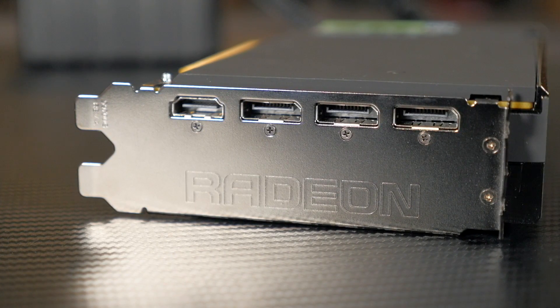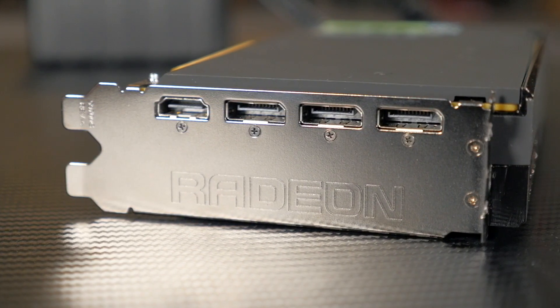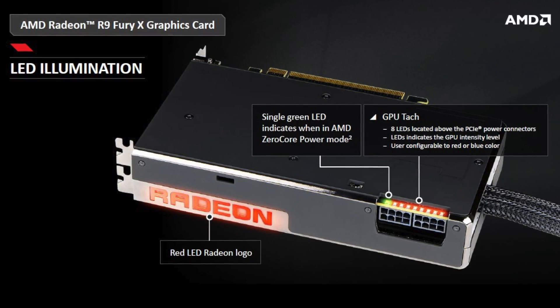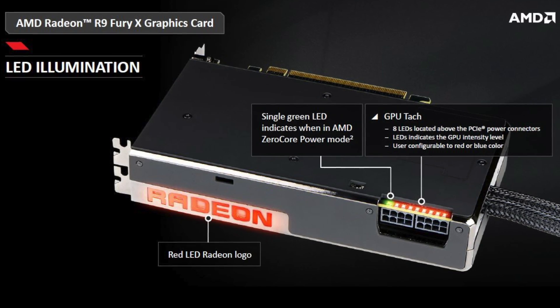The rear of the Fury X features three DisplayPorts and a single HDMI port, allowing for multi-monitor technology, FreeSync, and all that good stuff that you love about AMD. The Fury X also features a couple of LEDs that illuminate during operation, which is quite similar to the AMD R9 295X2.